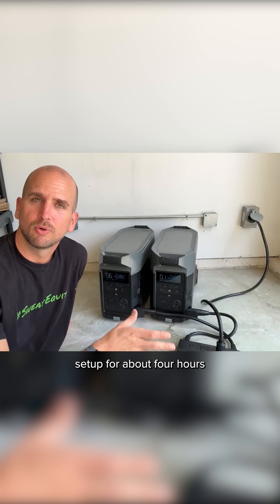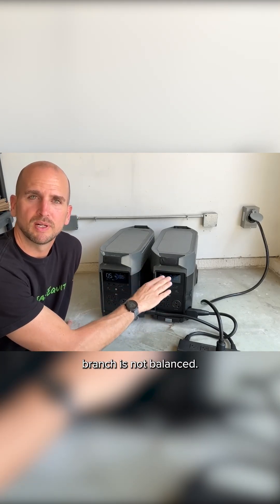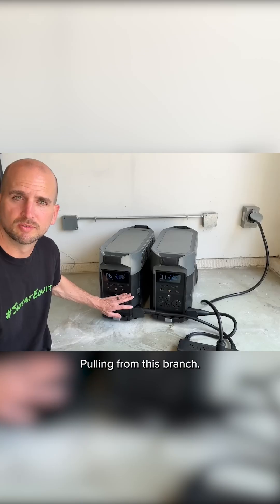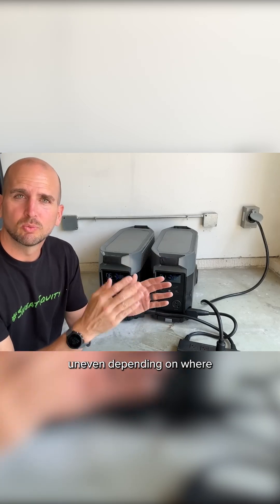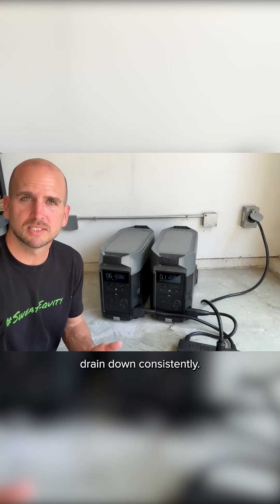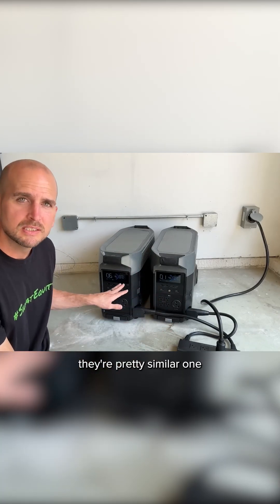I've been running this setup for about four hours now and each 120-volt branch is not balanced. I have between 500 to 700 watts running from one branch depending on what the refrigerator-freezer combo is doing, and only about 200 to 250 watts pulling from the other branch. You're going to be a little uneven depending on your critical circuits, so you might need to flip-flop your units so the batteries drain down consistently.